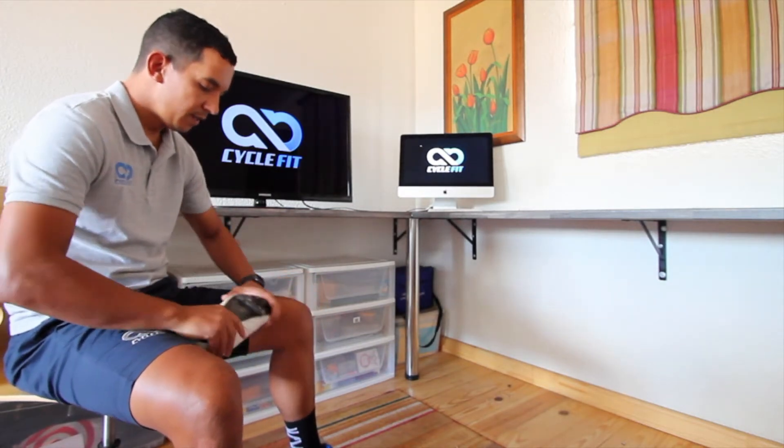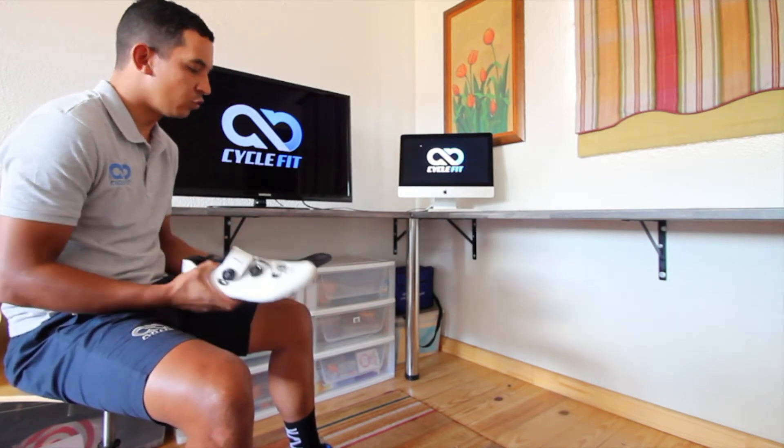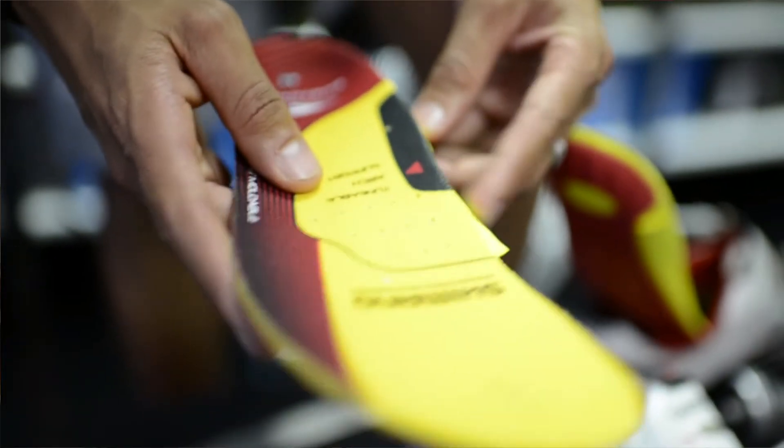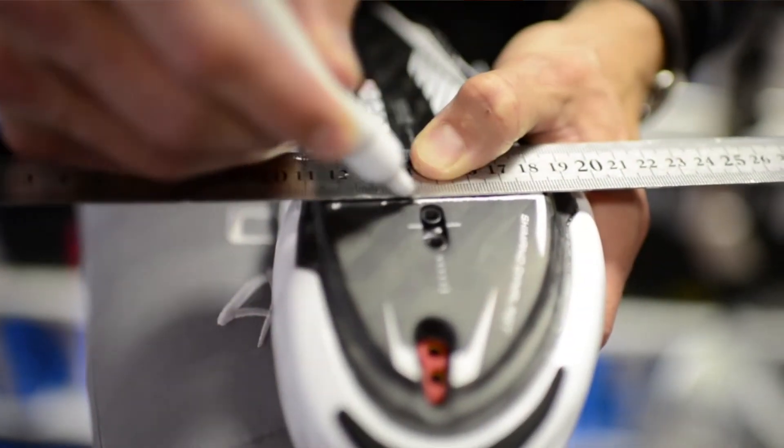First, we'll be looking at the stability of the sole — is the sole stiff enough? Is the inner sole of a good quality? Will it be comfortable to ride in for a long distance? And is the width of the shoe correct for you? When buying cycling shoes, there are a lot of different choices.